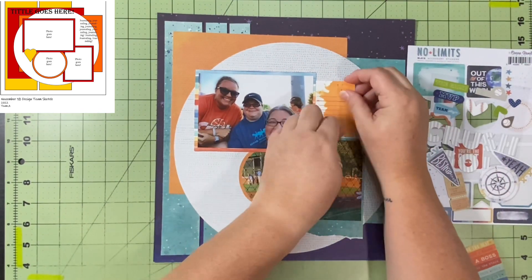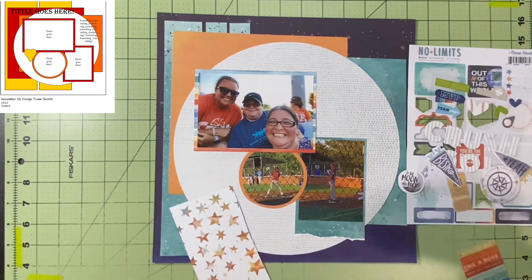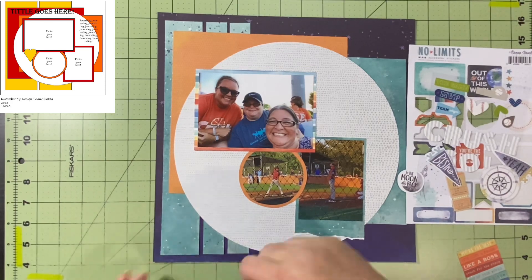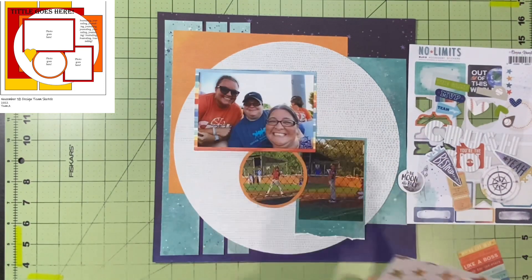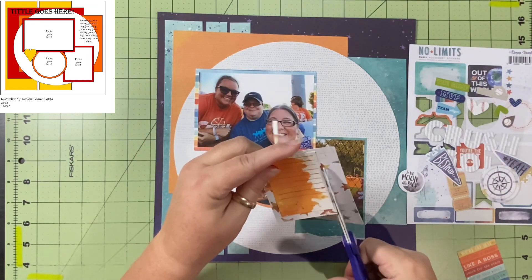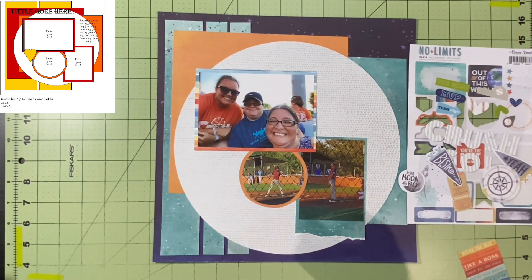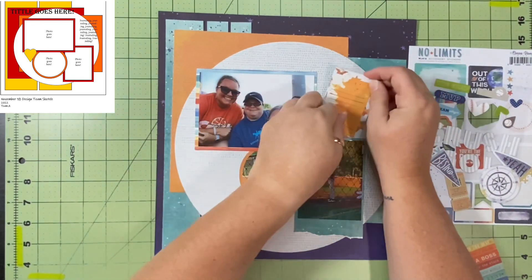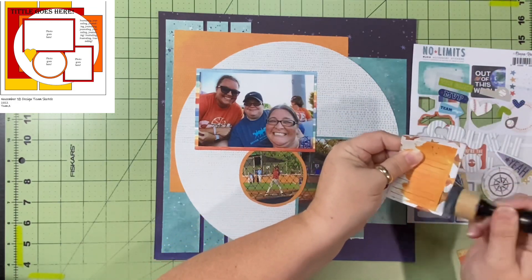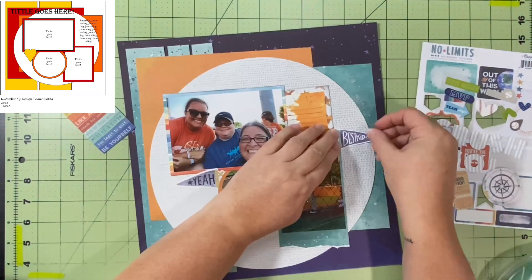This piece on the right is from the six-by-eight cut-apart — I decided to use it for journaling since the sketch has journaling over there. I don't journal on camera because I'd be talking specifically about the team and location, and I don't want to put that information out into the world — it's not my kid. I wanted to give it more definition from the background and had a scrap of star paper, so I matted the journaling cut-apart on that. Then I inked it with a mix of hickory smoke and black soot, mostly black soot.